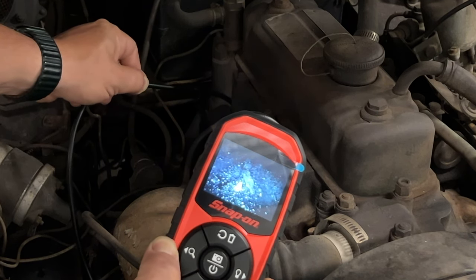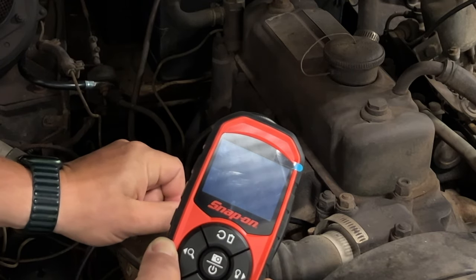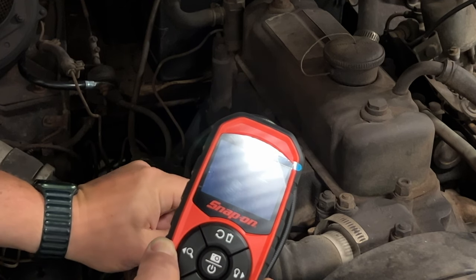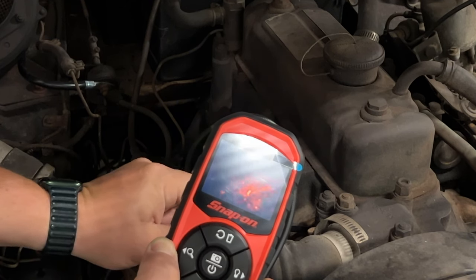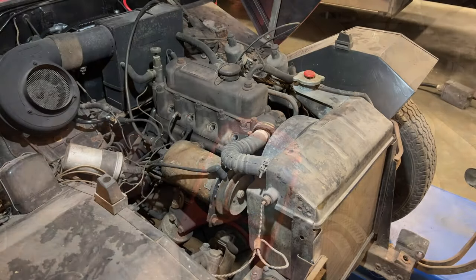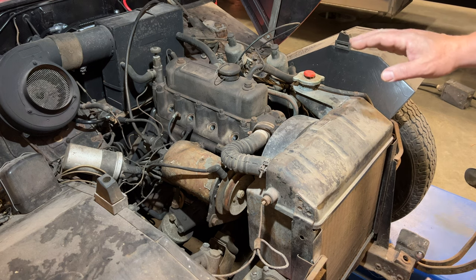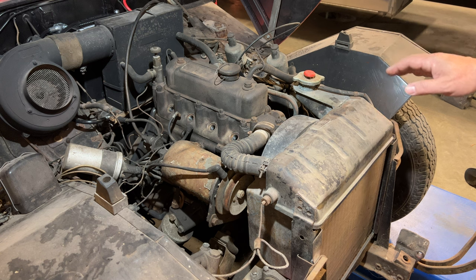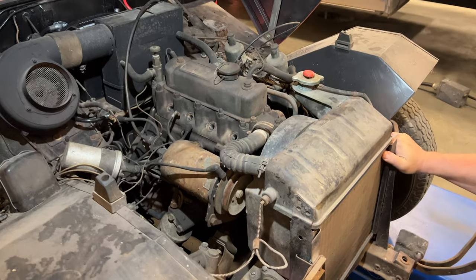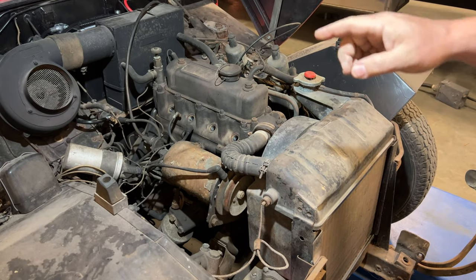So our piston that's holding us up the most is number one. That is just a layer of oil sitting on top of that piston — it's not leaking through at all. I have the car in gear now, and I'm going to rock it back and forth one last time to see if I can break cylinder one loose. It's still just getting the rear tires.